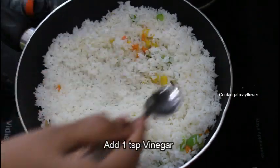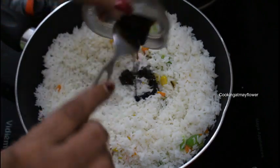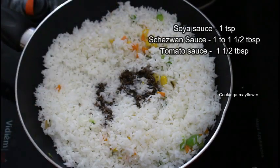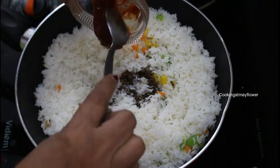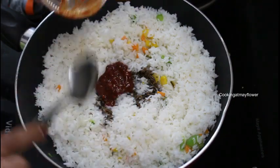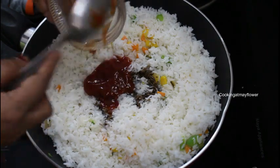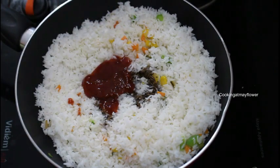1 teaspoon of vinegar. 1 teaspoon of soy sauce. 1 tablespoon of soy sauce. 1 tablespoon of Chaison sauce — Chaison sauce is not a supermarket sauce, I will show you a video on YouTube. This sauce is a little spicy. I will cook it in 1 tablespoon of tomato sauce.